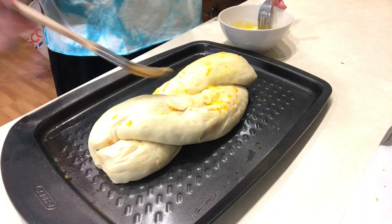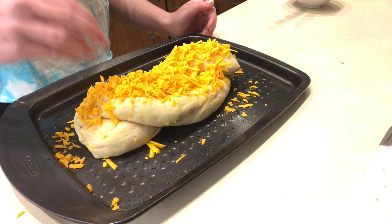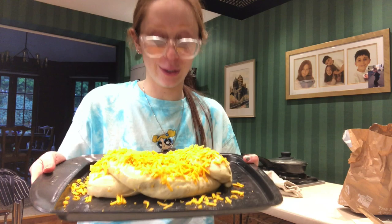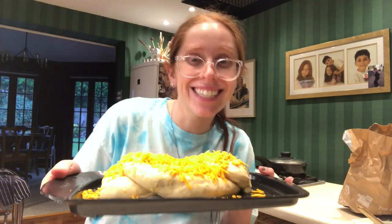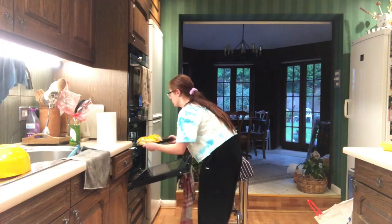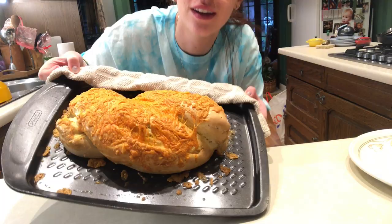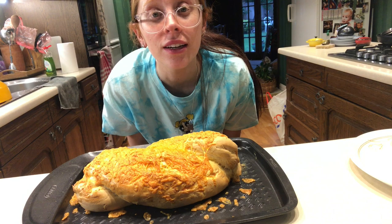Oh my gosh - look at that! It hasn't even been baked yet and it looks good. Let's put it in the oven for 40 minutes and see what it turns out. Oh my god - look at this! I'm actually so impressed with myself. You guys can do this too, it wasn't that hard. I'm like such a domestic goddess right now.